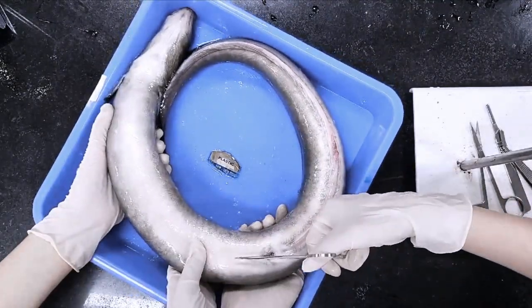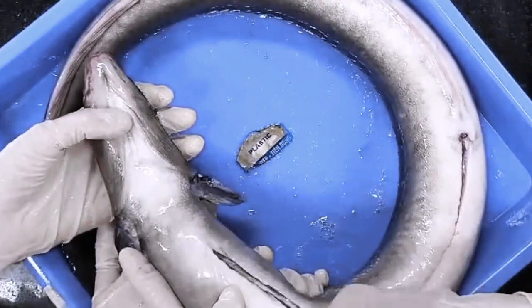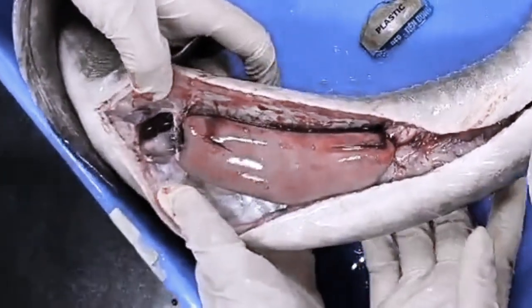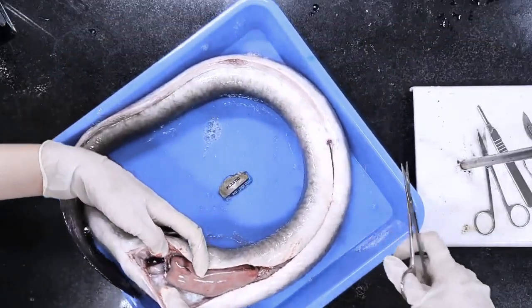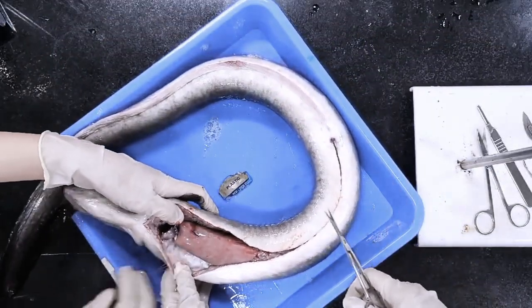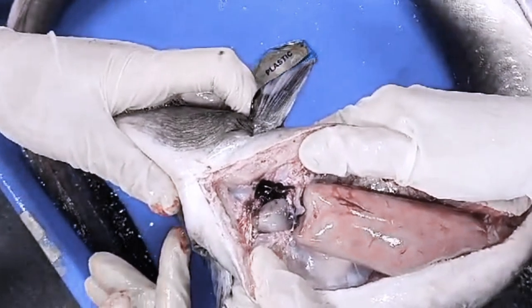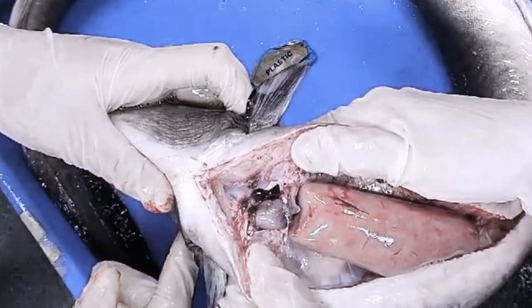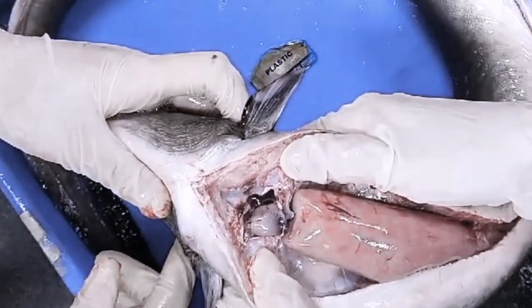Time to cut it open. The eel heart consists of four chambers placed in series: a sinus venosus, a thin-walled atrium, a more muscular ventricle, and an outflow tract.